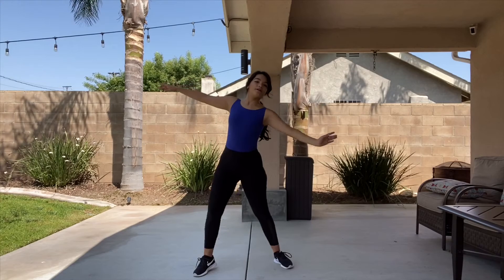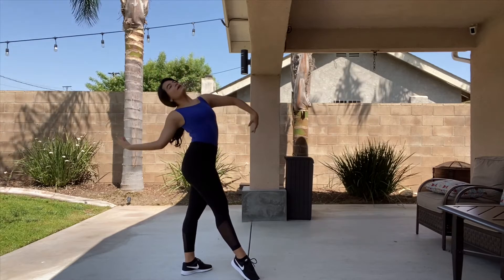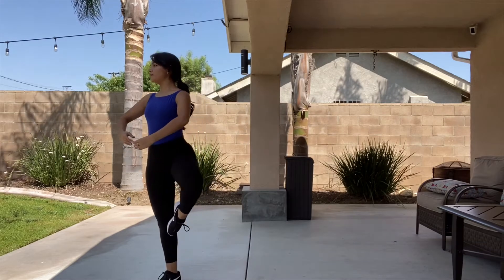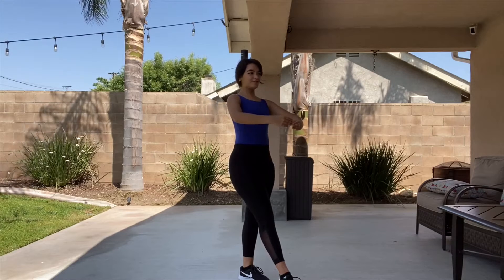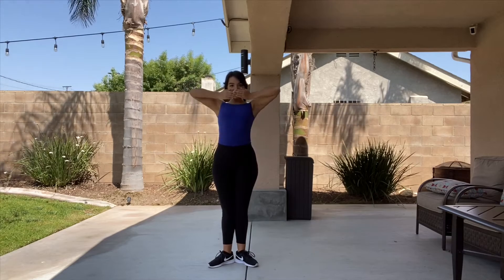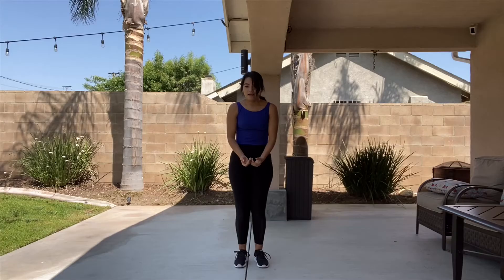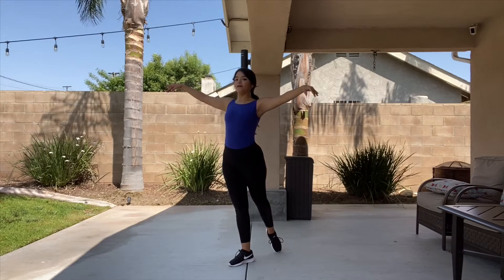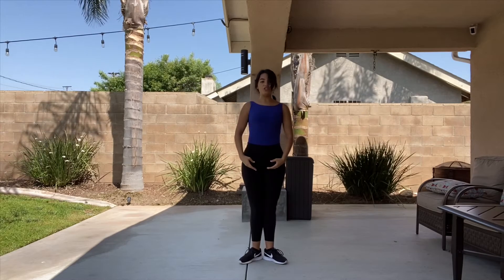Let's try to do the balancé section: I am a lost boy from Neverland, usually hanging out with Peter Pan. And step, step, passé, reach out, and step, step, passé, reach out. Then tendu — this is going to be to the corner. Find your nearest corner. You're going to do tendu front, rond de jambe, step, to first. They say to me — so it's up, up, down, down. And then same thing with the left side, tendu, rond de jambe, back, step, and first. Then roll up into your first position.